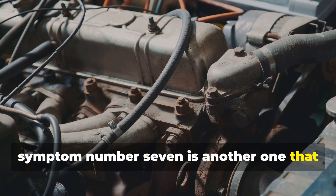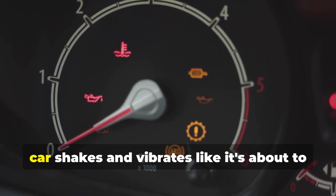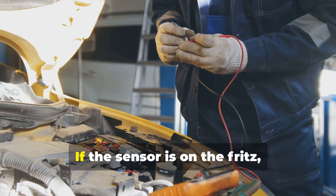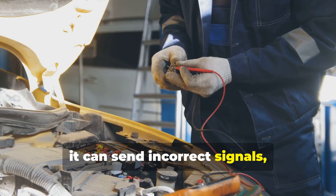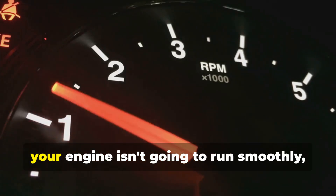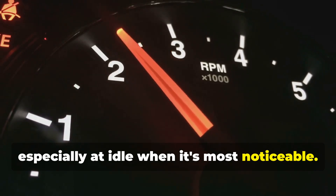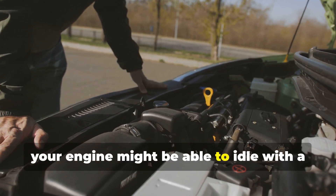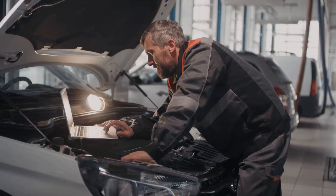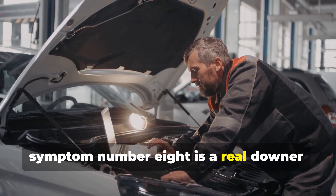Symptom number seven: rough idling. When you come to a stop and your whole car shakes and vibrates like it's about to fall apart — that's rough idling. If the sensor is on the fritz, it can send incorrect signals, causing the timing of the spark plugs to get all messed up. When the timing is off, your engine isn't going to run smoothly, especially at idle when it's most noticeable.